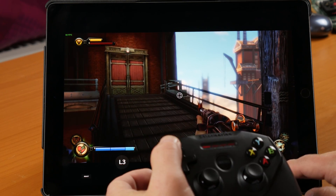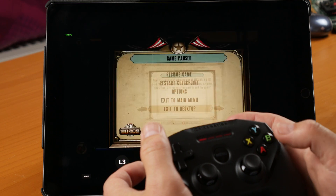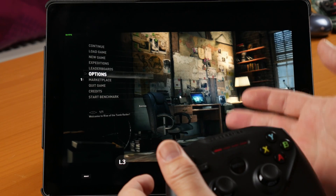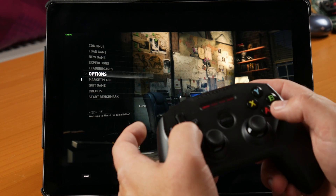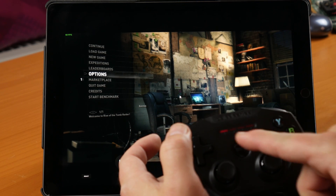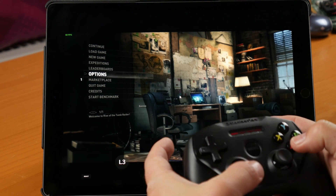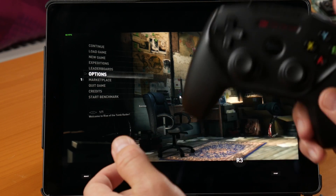I'm going to quit out of this one to the desktop and show you one more game, and this is one where the controller does not work at all. Here we are in Tomb Raider, and there's nothing — the controller is on, you can see the light, but it's just not registering at all. So this one is unusable with the controller.